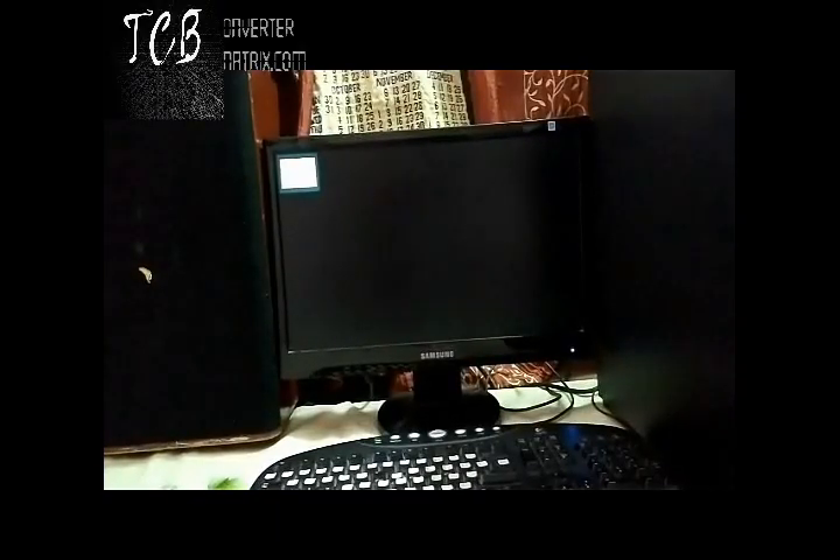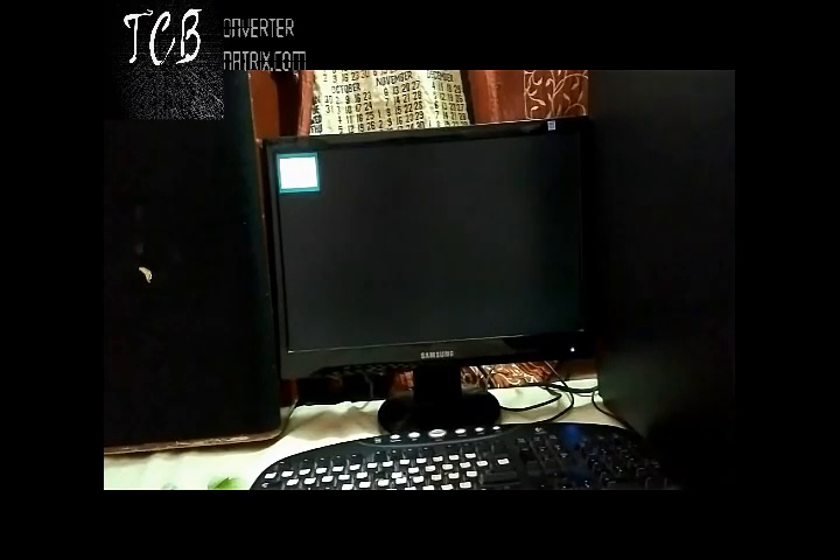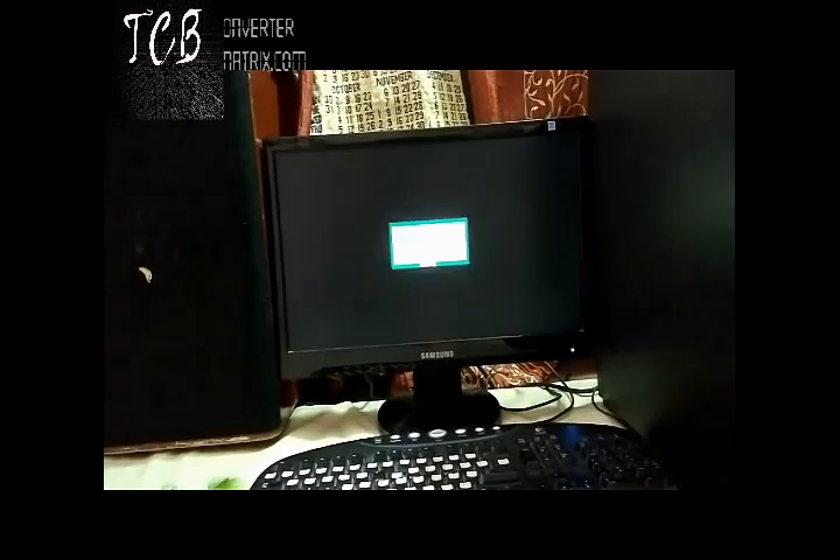Hey guys, this is TCB and you are watching the solution for the problem of the 'no signal' cable error. In this video I will show you some basic solutions for this problem. As you can see, the display is showing the no signal message.